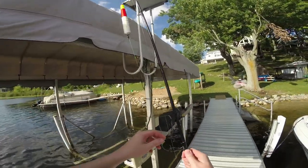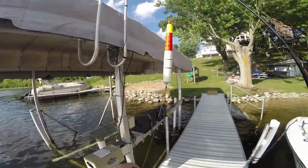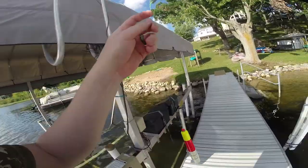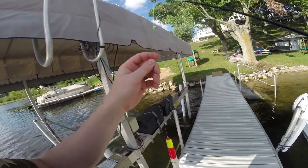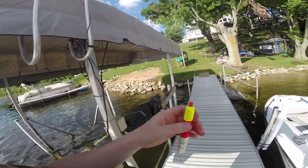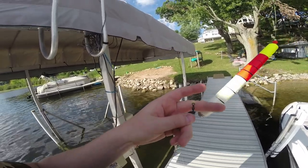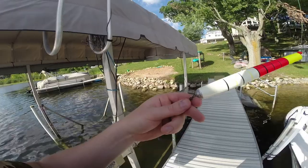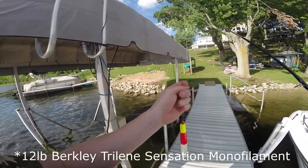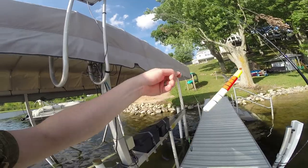Instead of doing a traditional bobber, I am using a pole float — a cigar float. There are a couple different names. I've tied basically the same setup as a slip bobber: I've got my bobber stop up here, a really tiny bead, then a bigger bead, and then the pole float. Normally you want to put another bead down here to protect your knot on your swivel — I forgot. It's 20-pound fluorocarbon, kind of a mix, and then 20-pound mono.